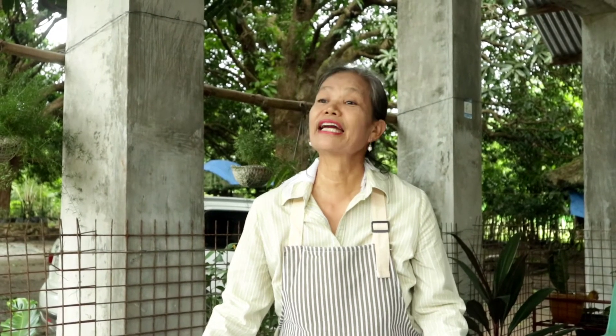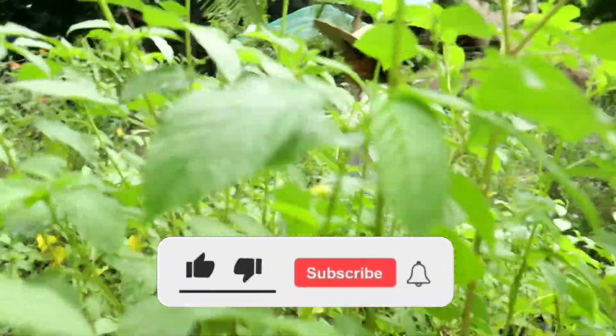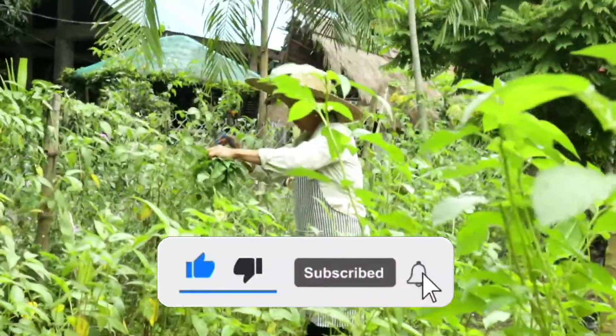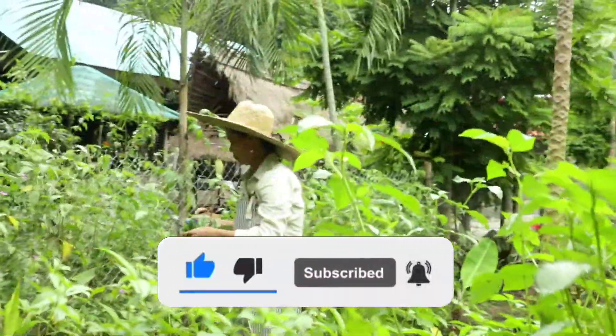Bago tayo magtapos, shout out sa aking masugid na taga-baybay — lalo na kay May Benitez sa Daily Motivation, sa Mobile Legends, kay Mark Yamasita, at kay Raquel Cristobal. And please don't forget to subscribe, like, share, and make a comment. Thank you!